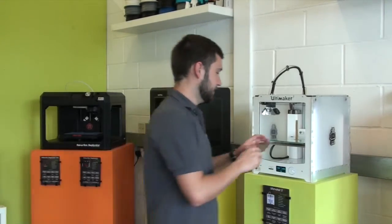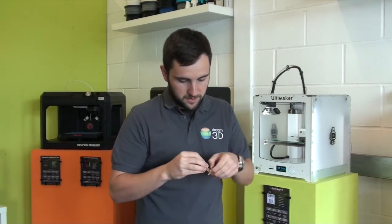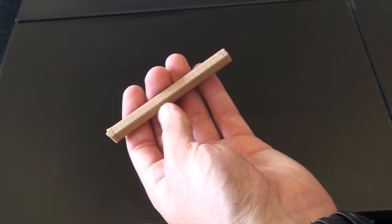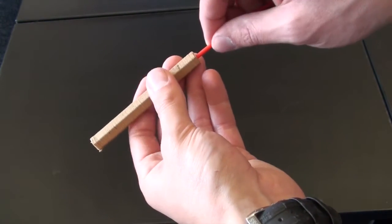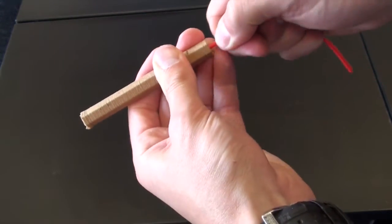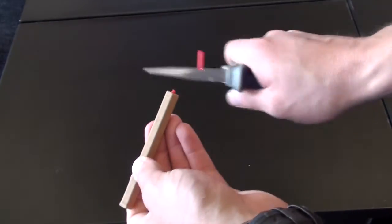So that's our woodfill print finished. Let's take it off the bed — we'll just use a little bit of a raft on this one because it's quite tall. If we take it over to the desk, we can show you exactly what it is. So here's our print. Let's just insert this filament into the hole that it's left, like so. Then we'll just trim off the end, like so.